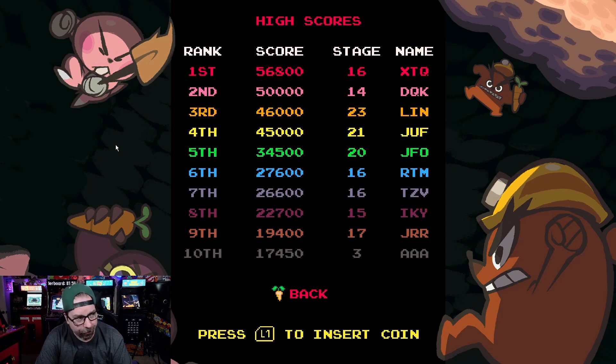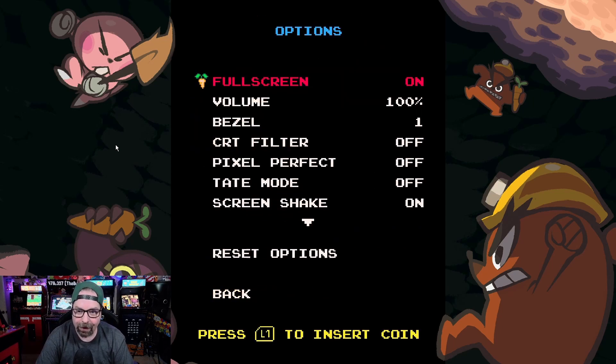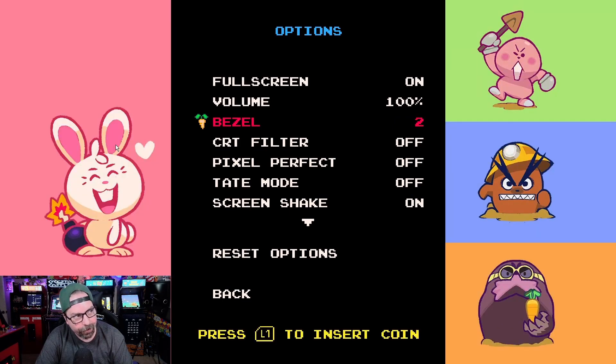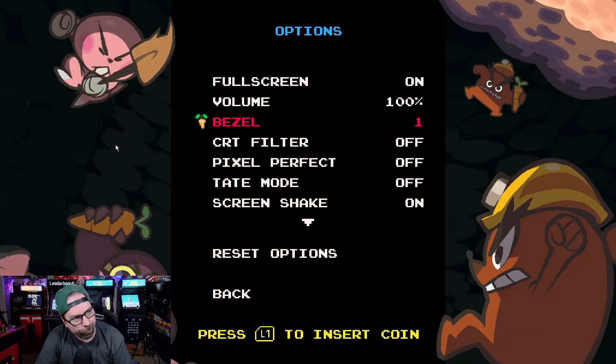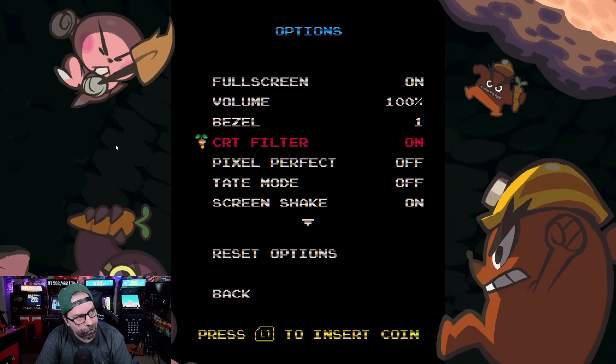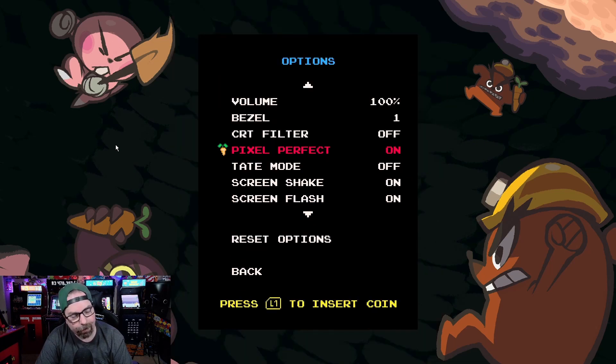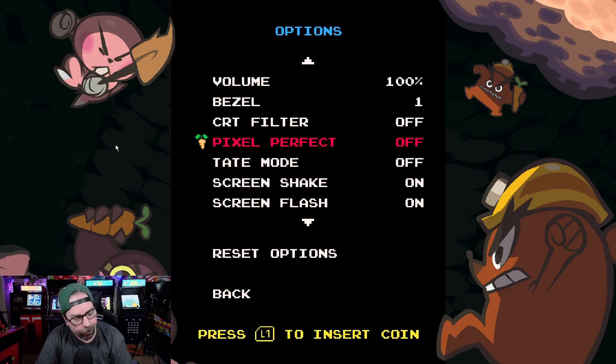You have the online leaderboards. I actually just did a test run and got 17,450 points — I'm at the very bottom. Didn't figure out how to enter my initials properly, so I put AAA. Under options, you can go full screen on or off. Adjust the volume. You can change the different bezels — this bezel is actually a little bit brighter, but I'm going to play with this one. You can turn the CRT filter on or off; it looks semi-decent. Pixel perfect shrinks it down big time — it makes pixels nice and sharp but shrinks your play field, so I recommend leaving that off so you have full screen mode.